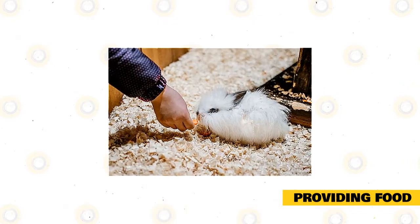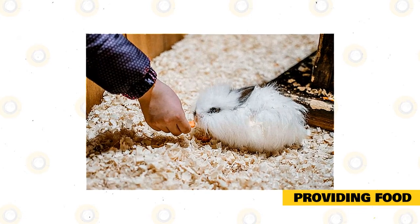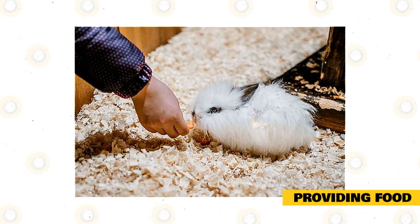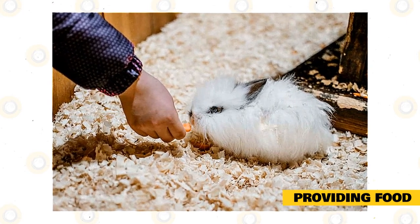A rabbit's teeth grow continually during their lifetime, and it's essential to present them with something to nibble on so they won't grow long and painful. You can purchase rabbit chews at the pet shop and provide your rabbit a new one every week or so.